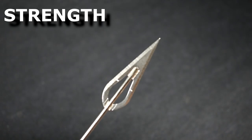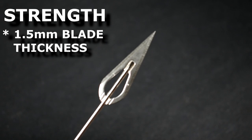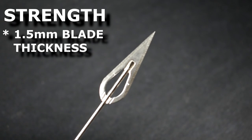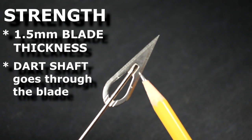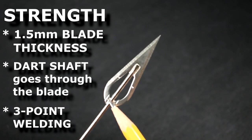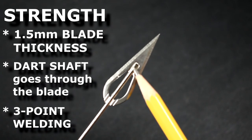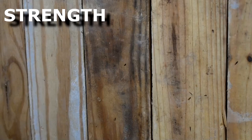Speaking of strength, what makes this dart so strong? A 1.5-millimeter thick blade, a dart shaft that goes through the entire blade, and a blade that is welded in three points firmly affixing the blade to the shaft. These features give you a dart that withstands significant abuse and has durability to last a long time.